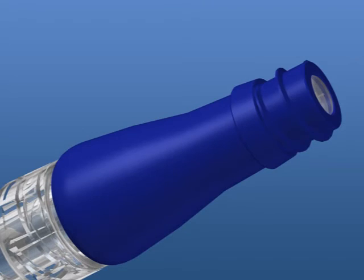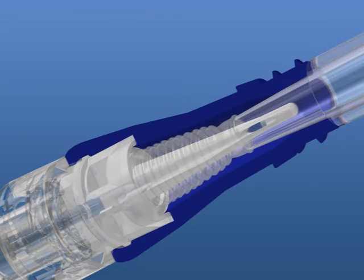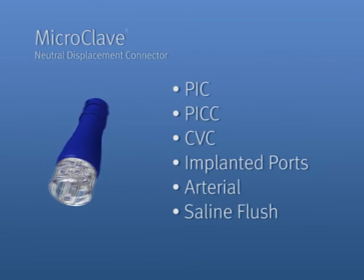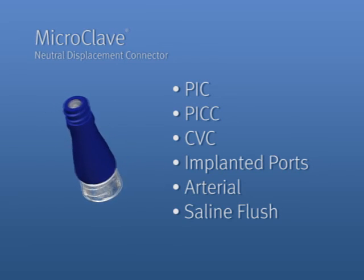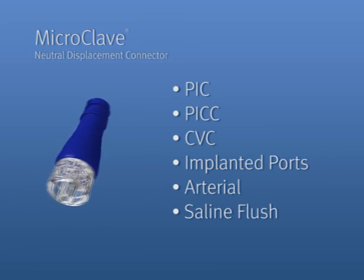The Microclave boasts the most proven infection control barrier available today. The Clave dedicated internal fluid path has been proven time and time again to be an effective component in the infection control regimen. The Microclave neutral displacement connector combines the proven infection control features of the original Clave connector with today's need for neutral displacement and saline flush.